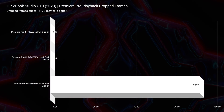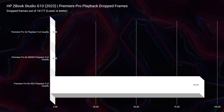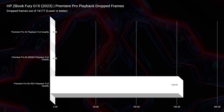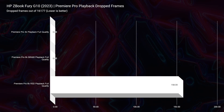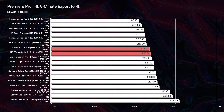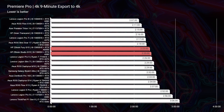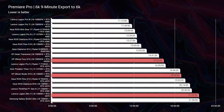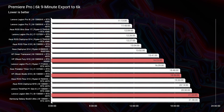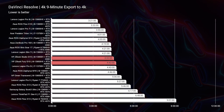Looking at video editing, 6K RED footage drops some frames from both the Studio and the Fury, though you probably won't notice — both laptops are great for 1080p, 4K, and 6K editing. For 4K export in Premiere Pro, both are neck and neck, but for 6K export there's about a two-minute difference, giving the Fury an advantage with 6K footage. In DaVinci Resolve, the Studio and Fury are once again neck and neck with good performance from both.